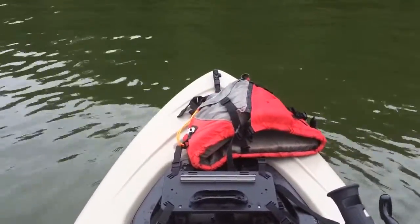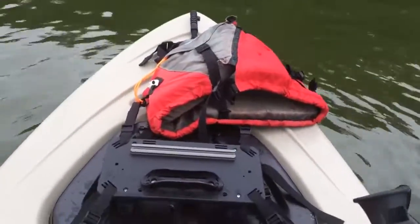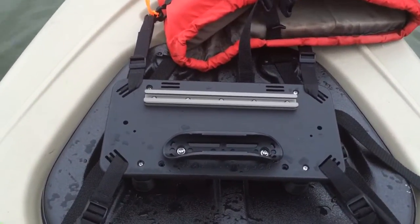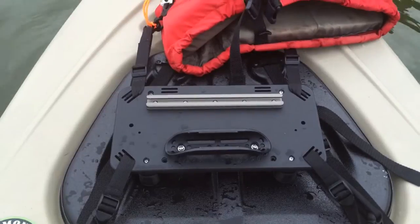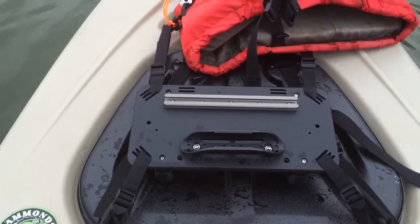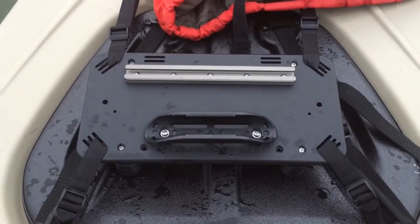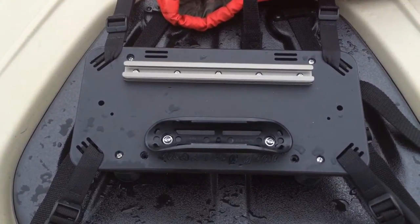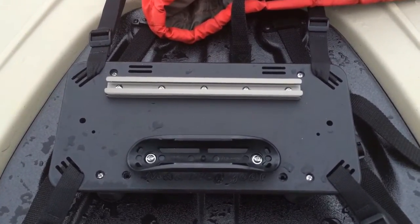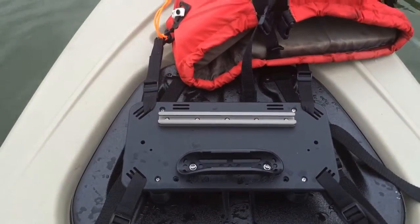I just want to show everybody how I've got my Diablo Amigo rigged so far. Going from front to back — I've got a Mad Frog Gear lily pad, made by a manager at the Outside World store in Dawsonville, Georgia. I've got a taco paddle clip mounted to it and an eight-inch Yak Attack slide plate. Eventually I want to put a fish finder and hopefully a GoPro on there.